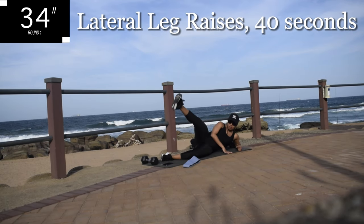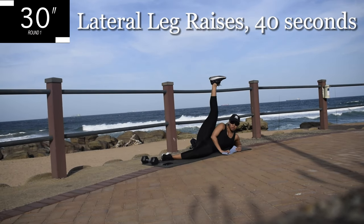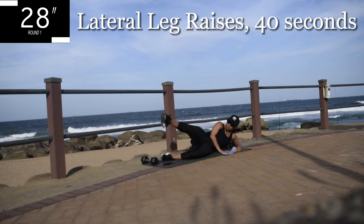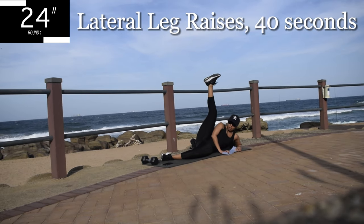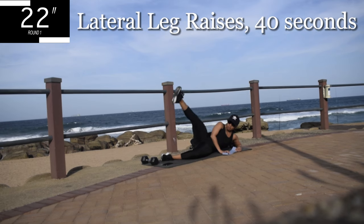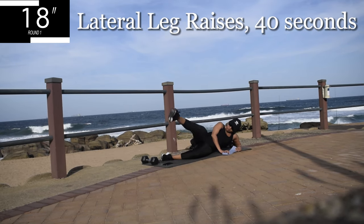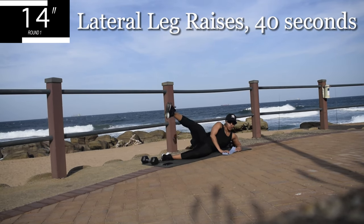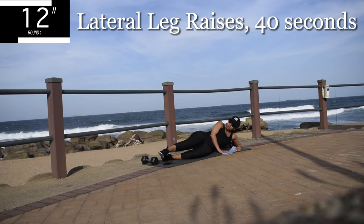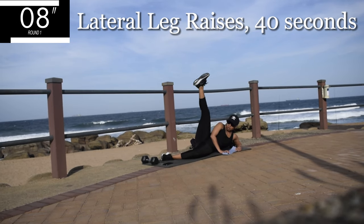Aren't you excited? We've come to the end of this workout. I can't wait to hear your results. I know that I definitely saw results after doing this challenge. Good, you're halfway there. Notice we are not using the resistance band yet. We're taking it easy today. 10 seconds to go.